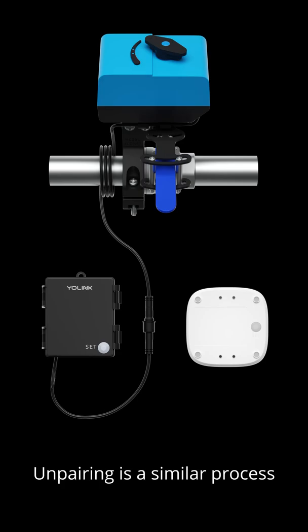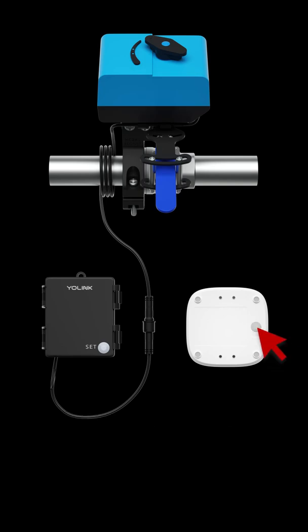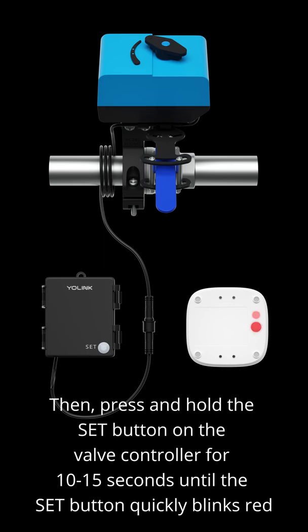Unpairing is a similar process. Press and hold the set button on the leak sensor for 10 to 15 seconds until the LED quickly blinks red. Then, press and hold the set button on the valve controller for 10 to 15 seconds until the set button quickly blinks red.